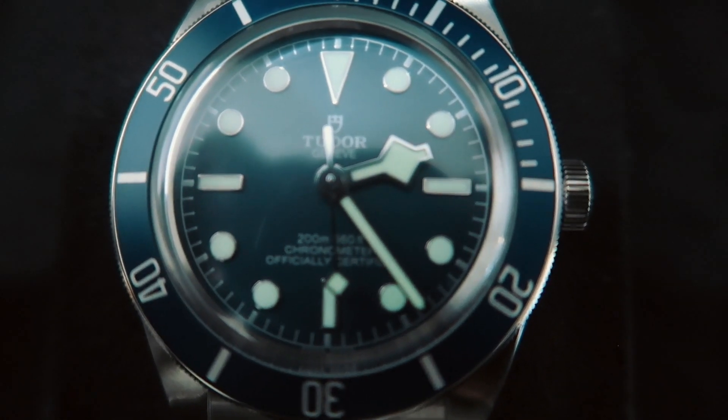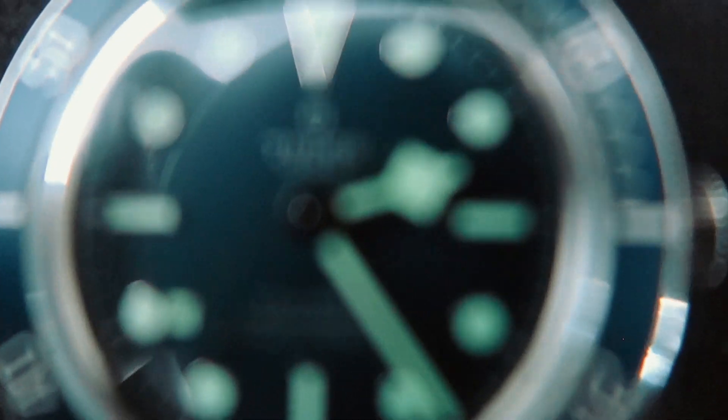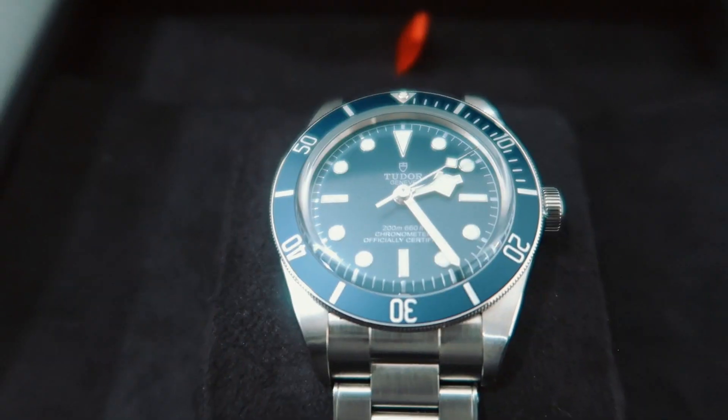I don't know if you guys can tell, but the hands and the circles on the watch are glowing — a greenish color. Hopefully my watch collection is going to be amazing soon.